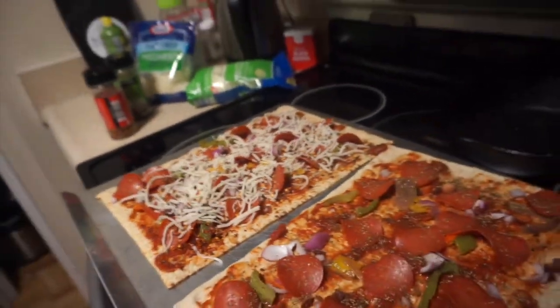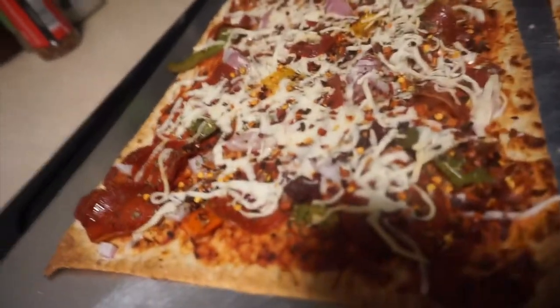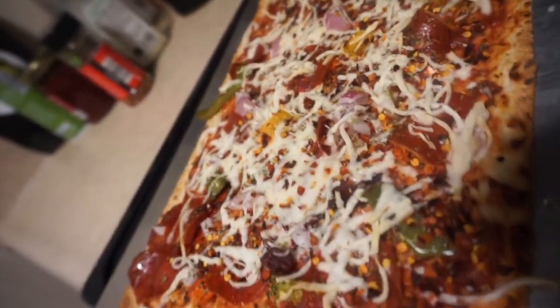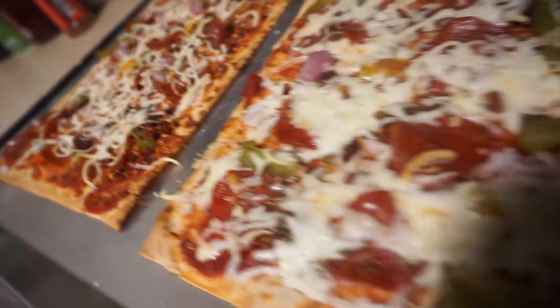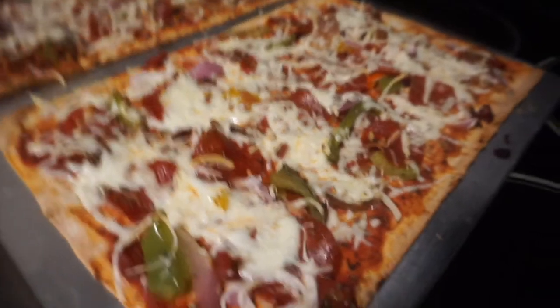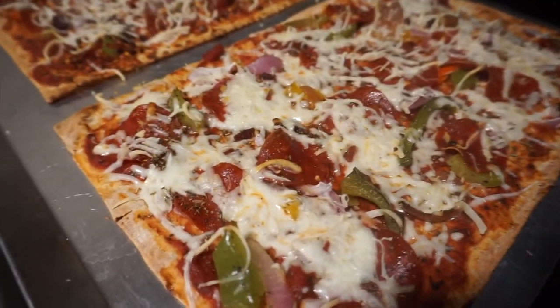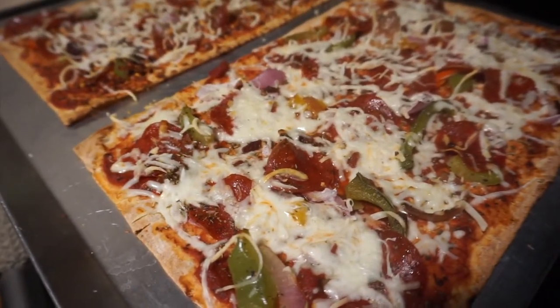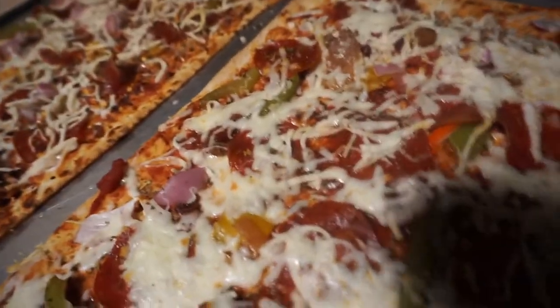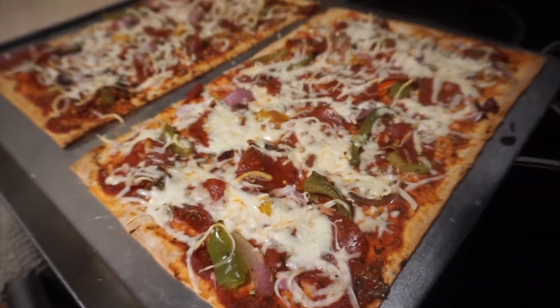This tastes good. So here is the final product, you guys. This is my husband's pizza on the left — he did fat-free cheese only. Mine, because my macros are different for the remainder of the day, is a mixture of low-moisture mozzarella cheese and the fat-free cheese.